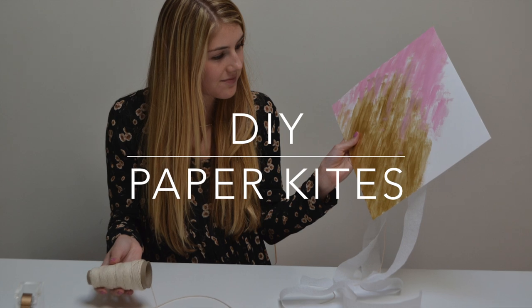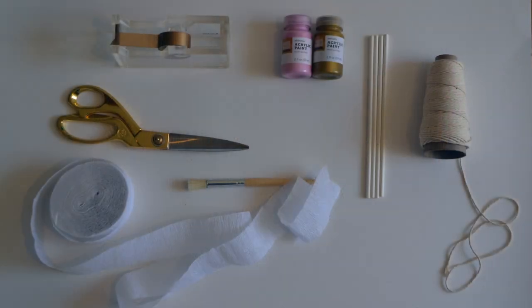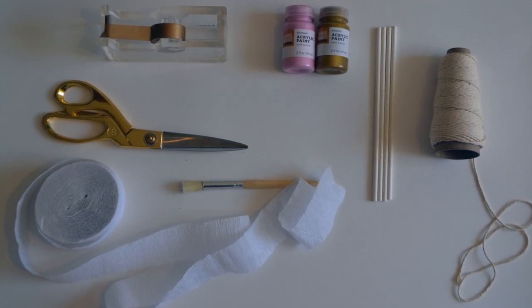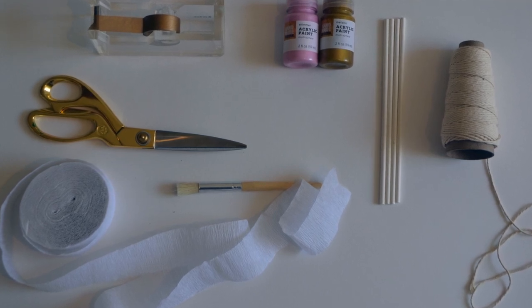Today we're making paper kites to decorate the walls of your little one's nursery. You will need poster board, wooden skewers, washi tape, scissors, acrylic paint, a paintbrush, crepe paper, and string.